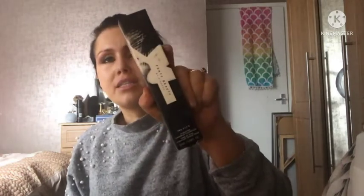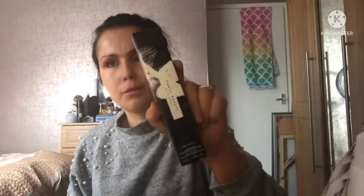So I'm going to get my foundation on now. I'm deciding between a couple of options — I think I'll be using the Fenty Pro Filter Hydrating Foundation. I'm going to apply this and come back to review it.